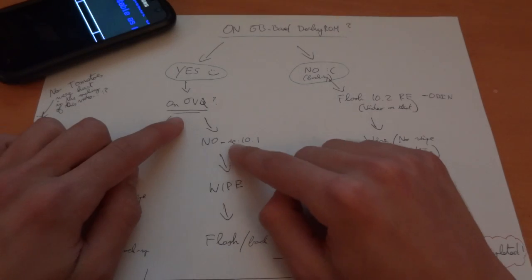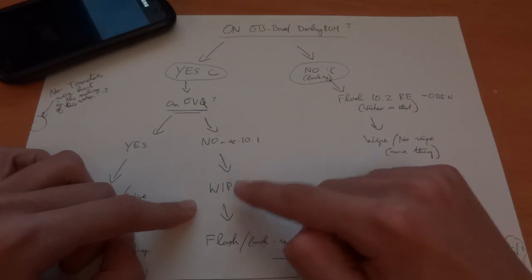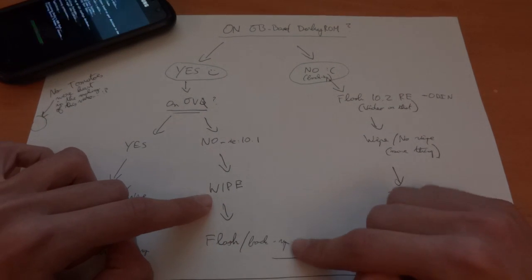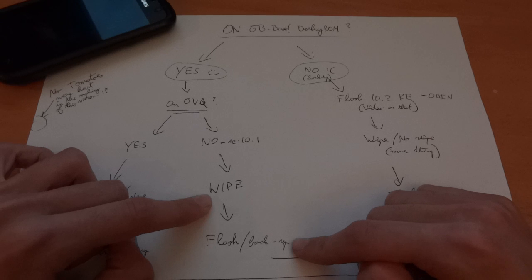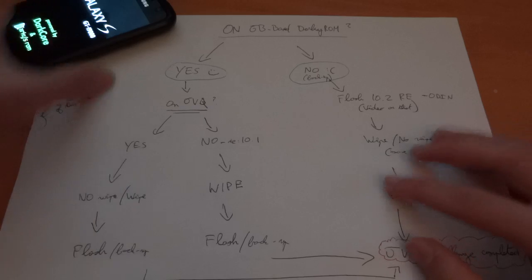If you're not on JVQ, however — so that means you're on a Gingerbread ROM — you will have to wipe. So before you wipe, you can make a backup via Titanium Backup. That's an option you can do. Then after that, you can flash.